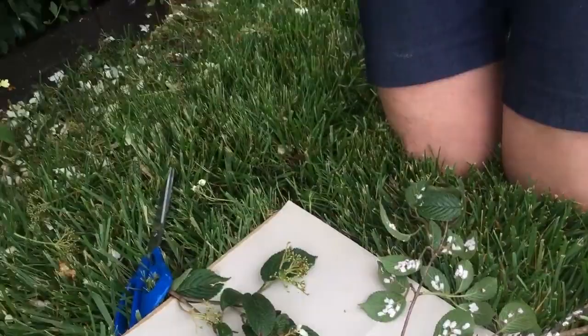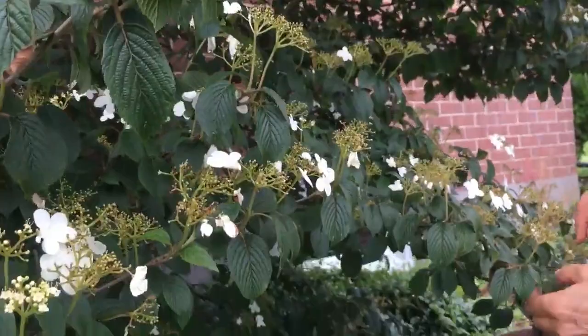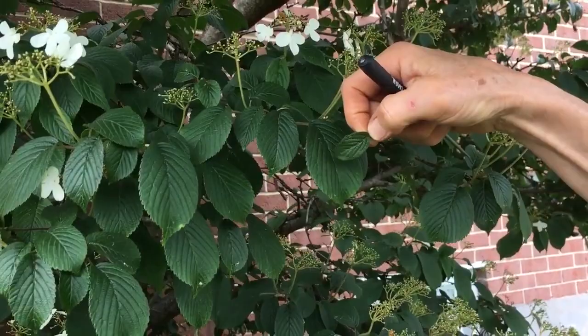When you look at the foliage on the plant, here are normal leaves on the viburnum. If you look on the infested branches, they're much smaller. Look over here — here's a normal size leaf, and here's an infected branch where you can really see a substantial change in the size of the leaves. But I don't see a lot of branch dieback on this.